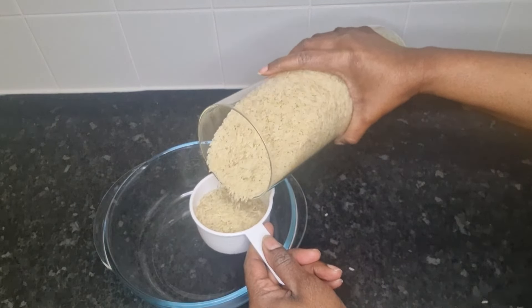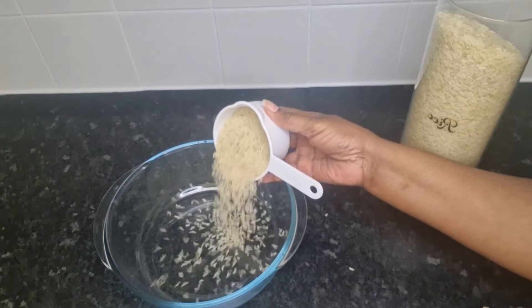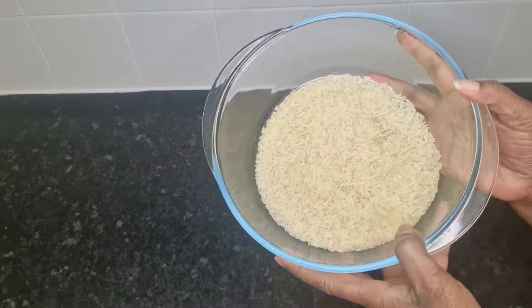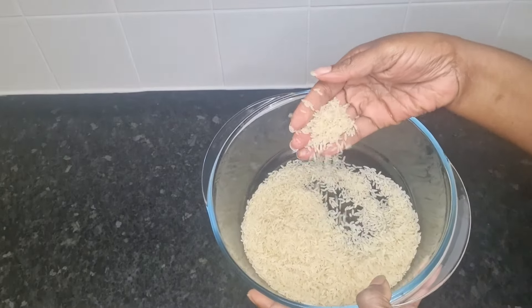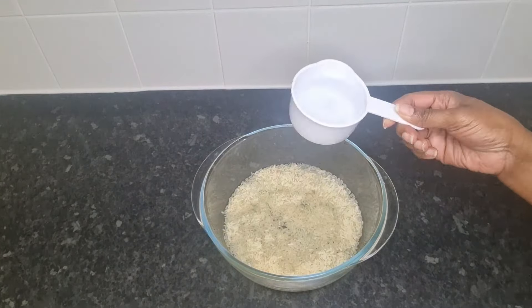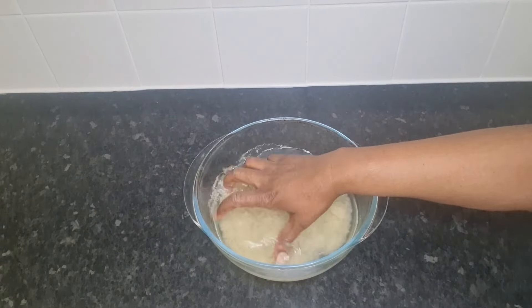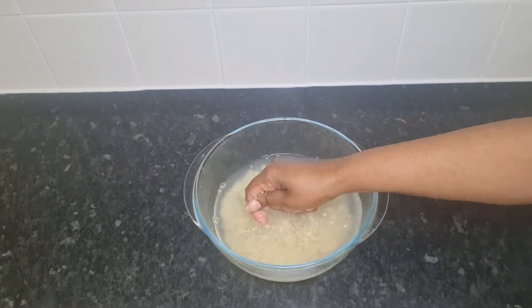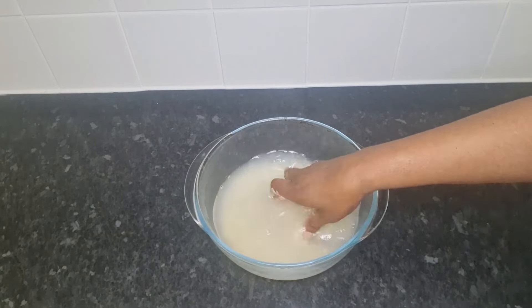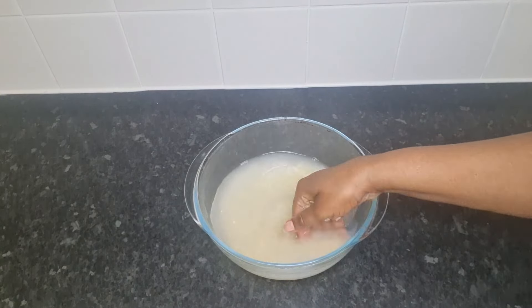Any type of rice is fine to use. Here is my one cup of white rice and I'll just pour that into this glass bowl. I will now add two cups of water to the rice and I will begin to wash it to remove any dirt or impurities that may have been on the rice, making sure it's cleaned thoroughly.